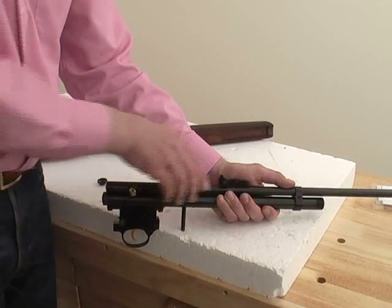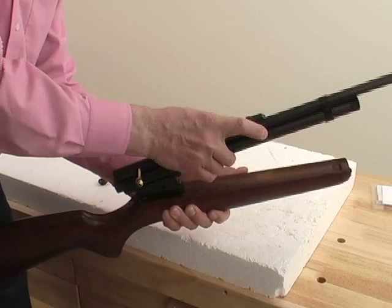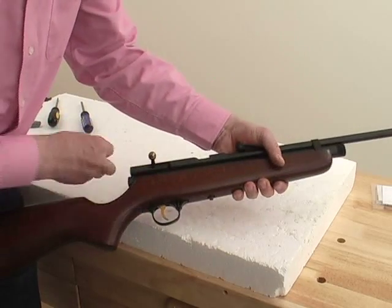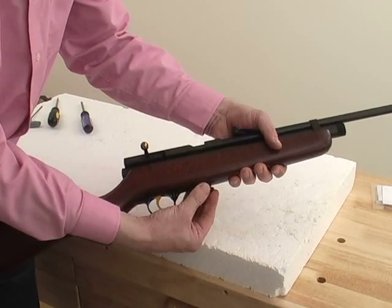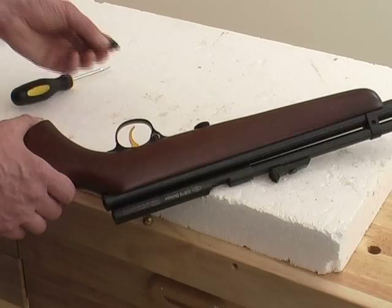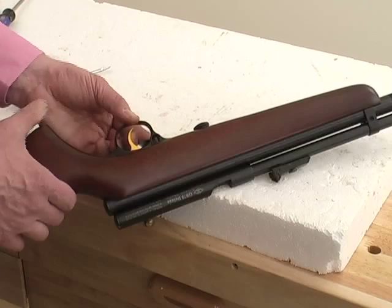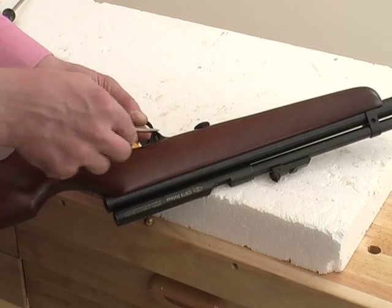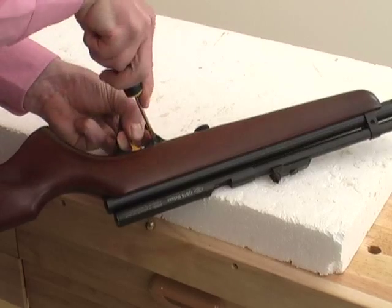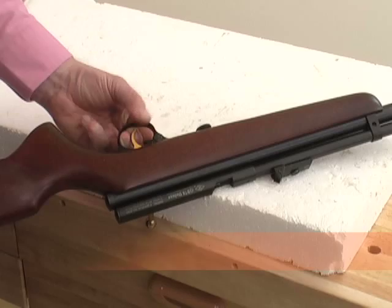Finally, lower the action back into the stock. Check that it fits properly in place, then replace and tighten the stock nut. To refit the safety, use a flat bladed screwdriver to lever up the safety plunger and insert the safety with the flat side down. Push the safety back into place through the trigger guard. Be careful — do not let the screwdriver blade slip and possibly injure yourself.